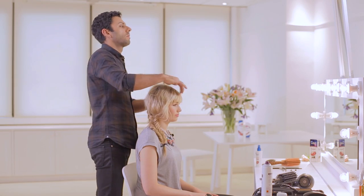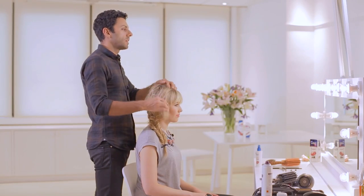And there we go — big braid going into fishtail braid. Festival ready! Love it. Brilliant. Thank you.